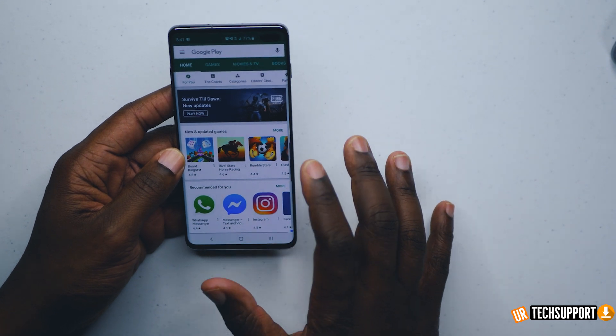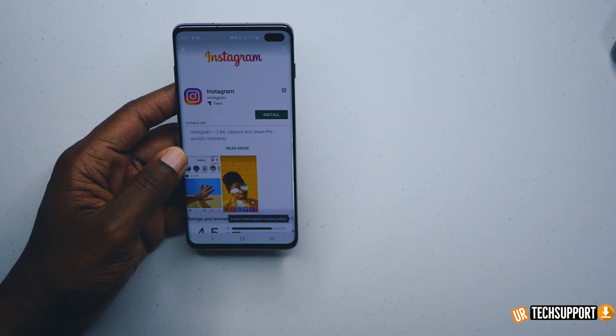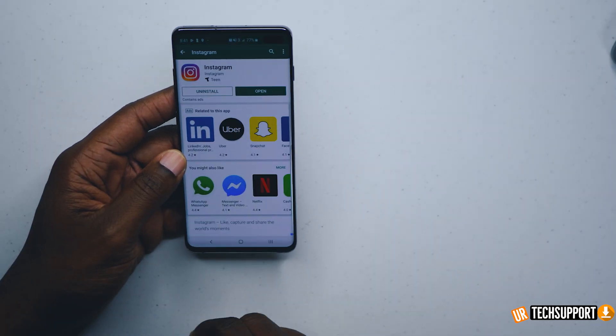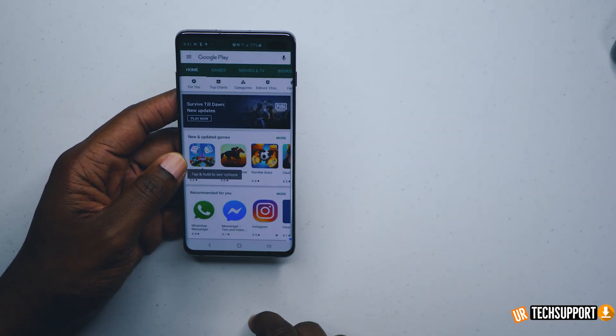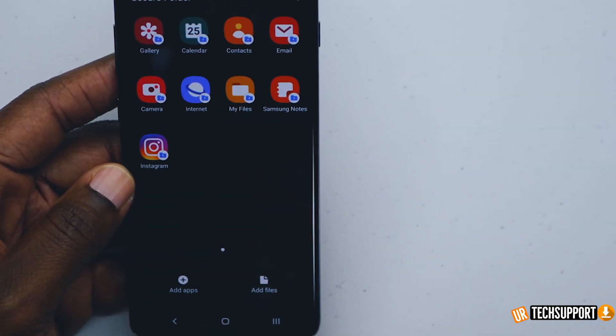Once I'm signed in with my Google account, let's say I want to install Instagram — select it, hit install, and it's installed. We'll just go back to our secured folder and Instagram is right on display.